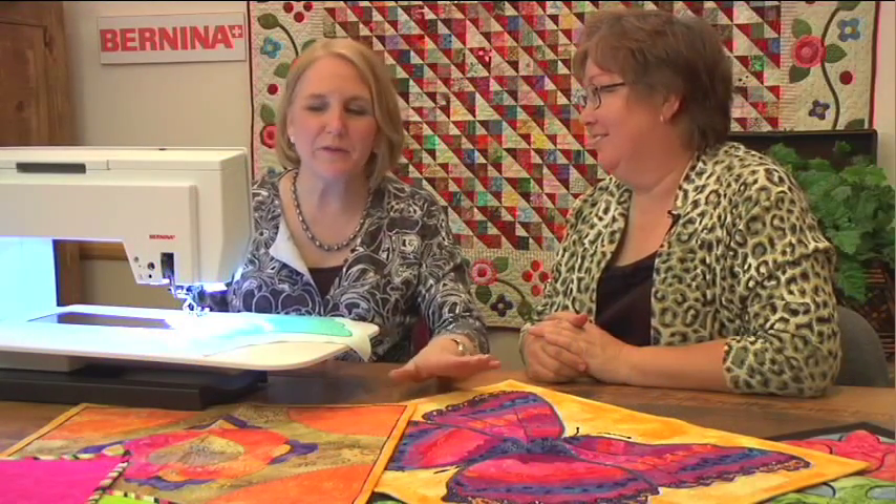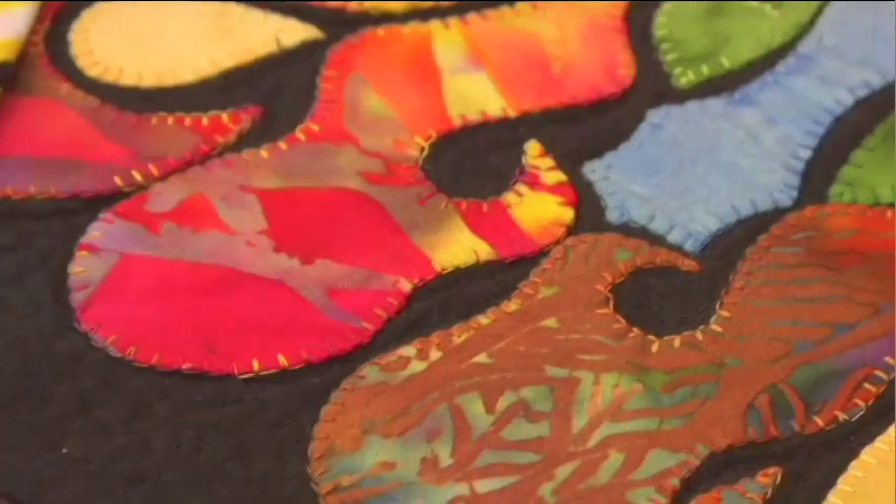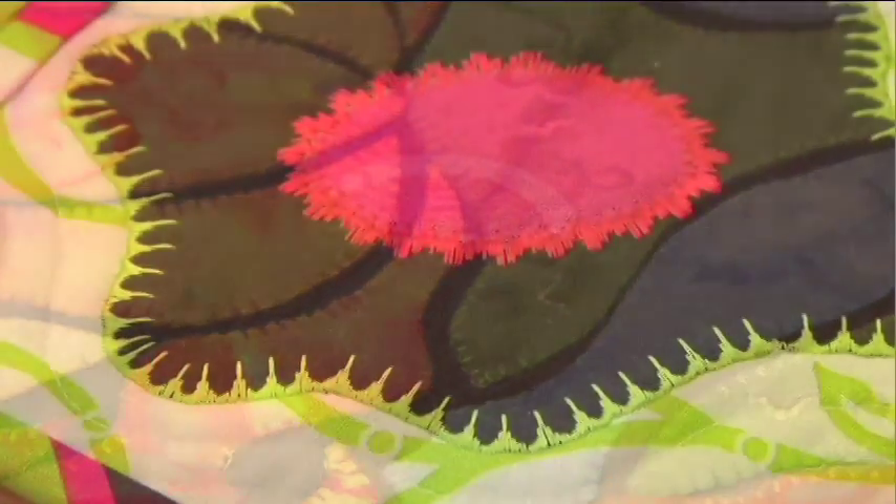I'm Nina McVeigh and I'm Susan Beck. I've brought a lot of different pieces of applique with me today. They represent a variety of applique techniques.